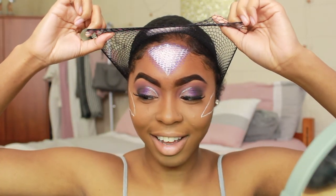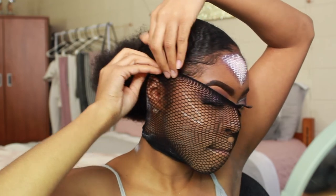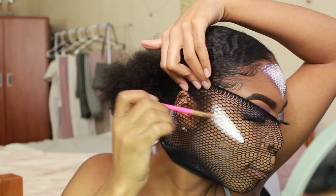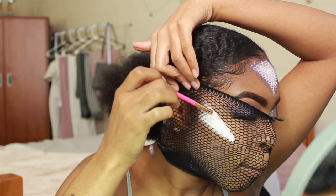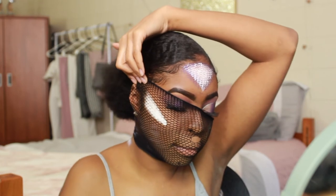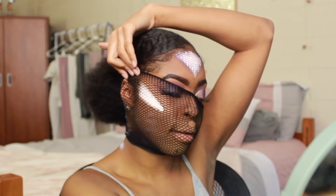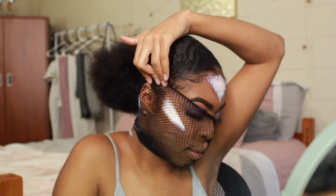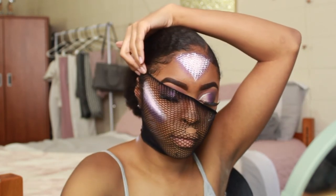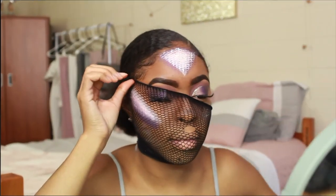Oh my god, it looks so cool! I'm using the small side of the brush to blend the first lid shade with the colors on the scales. Be very gentle because the paint hasn't dried yet. So I'm using the darker purple at the bottom and lighter shades at the top to mimic a contour and highlight. For the middle, I'm taking the color from our lid and packing that in the center.